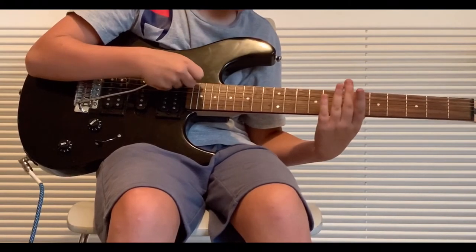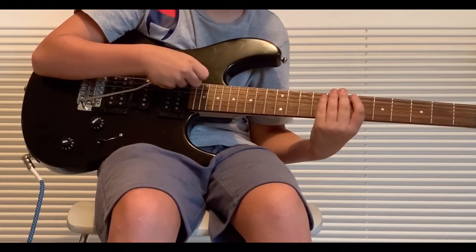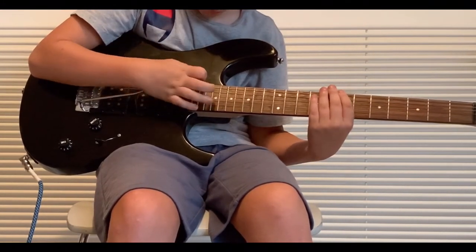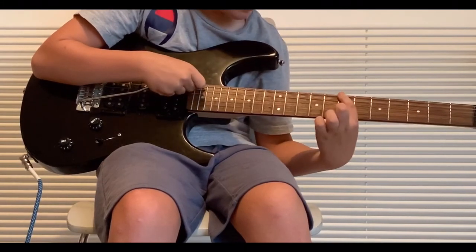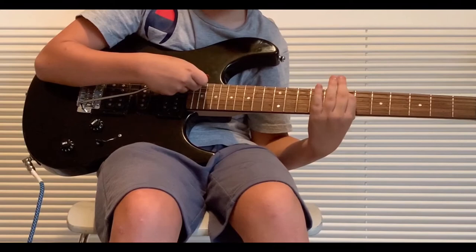So when you pick the E string, it should sound like that, or around that, because you can push whammy bars at different strengths. Push it as far as you can down, and get your first finger on the 7th fret. It should sound around like that.